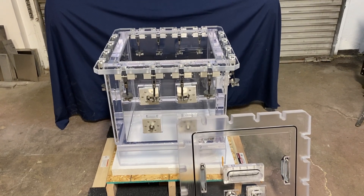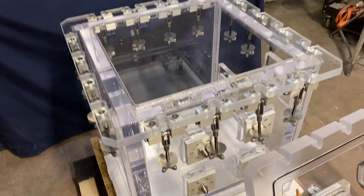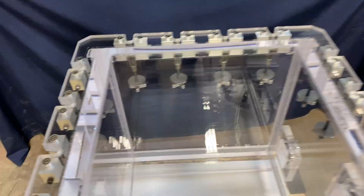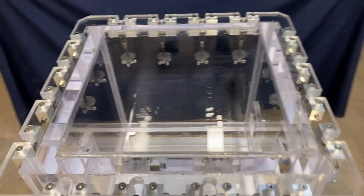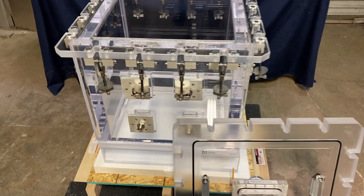There you have it — our robustly designed, quality-built vacuum and pressure chamber. Now I'm going to put the lid back on to show you how simple and easy it is. You'll notice this is already on a crate because it's ready to be packed and shipped off to another happy customer.